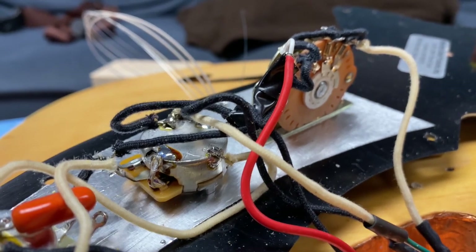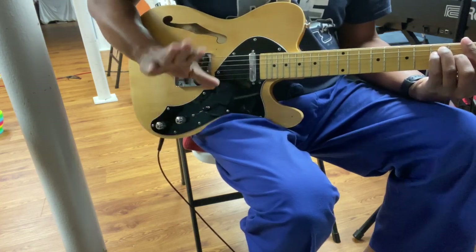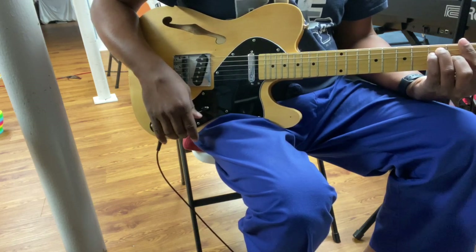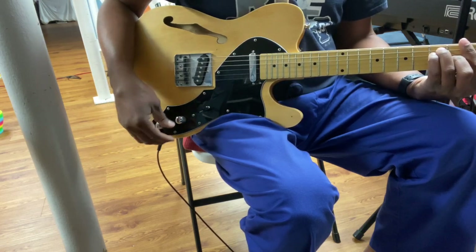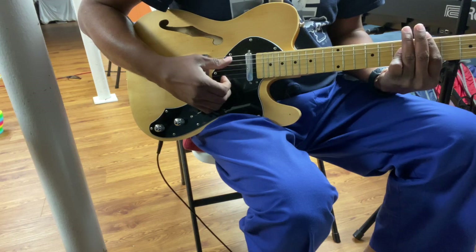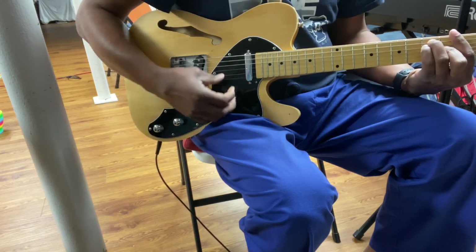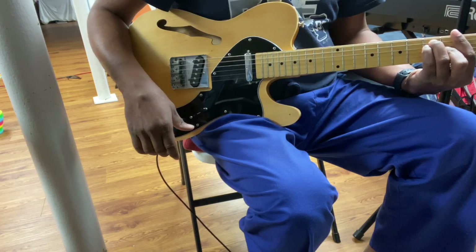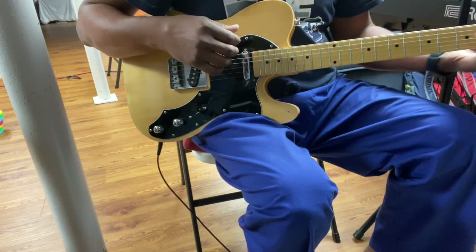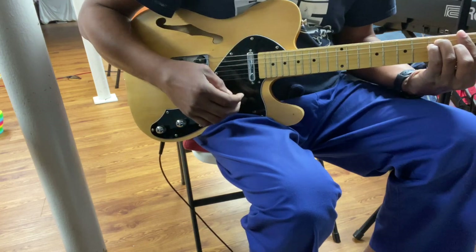Now let's put it back together and see if it works. It didn't work before — trust me — it would only go down to about maybe 50% of the volume and some signal would still come through. So now this is it: volume all the way up... volume all the way down — quiet. I fixed my problem on my guitar.